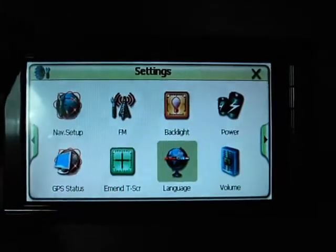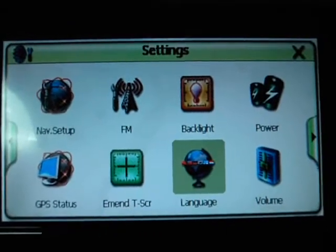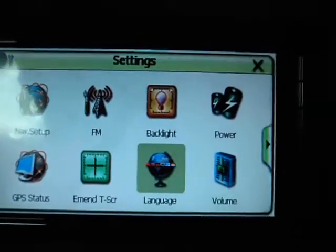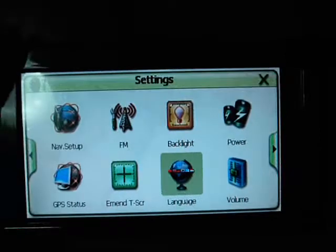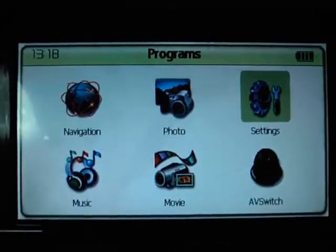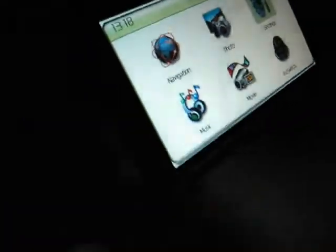We found that there are many buyers who received this GPS. Our model number is G711. Every GPS has been tested before shipment. We copied the Route 66 map inside the SD card — this is the SD card which contains the Route 66 program and the maps.